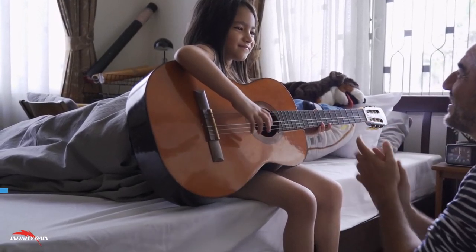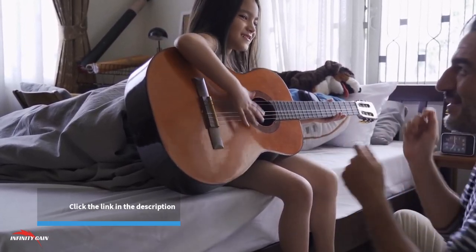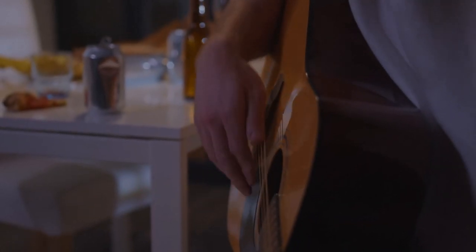Enhance Coordination and Dexterity: Learning guitar improves hand-eye coordination and finger dexterity. These physical skills are essential for playing, and they'll continue to improve as you practice regularly.